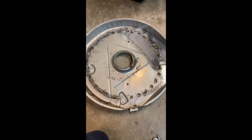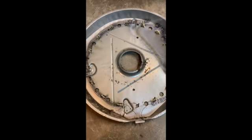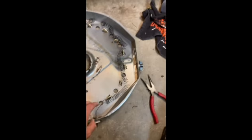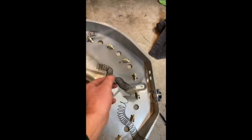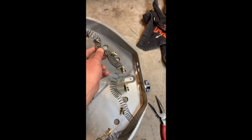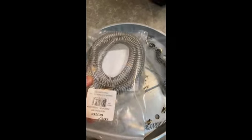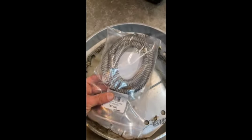I got the dryer taken apart and got the heating element housing and heating element. As you can see it's broken, and this was dragging on the drum — it was spinning around making that noise. We're able to get a new coil and just restring the housing. 13 bucks.